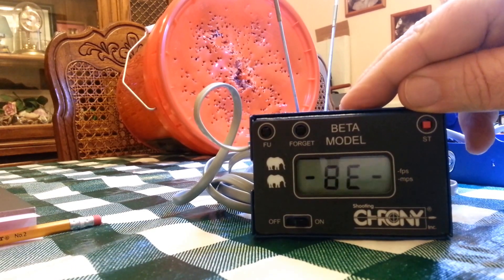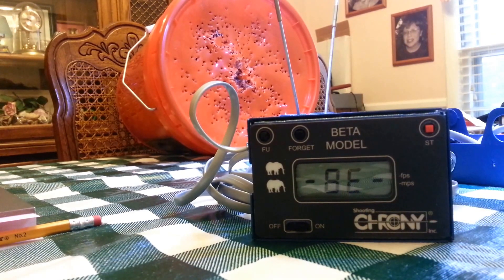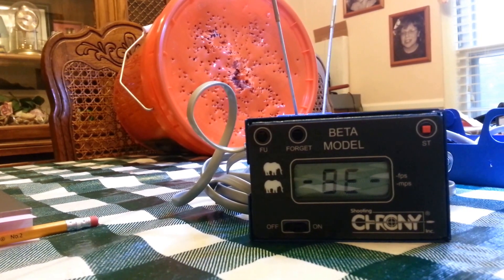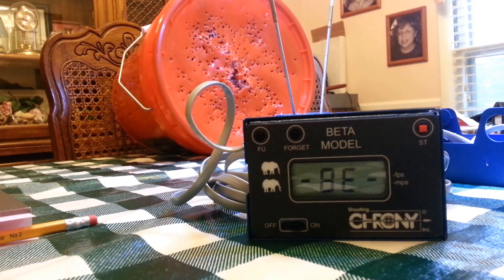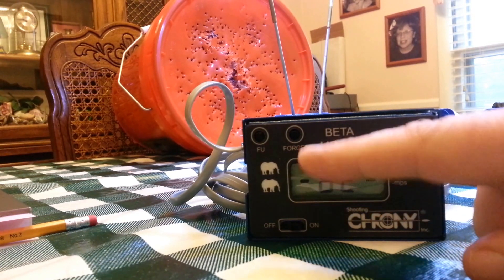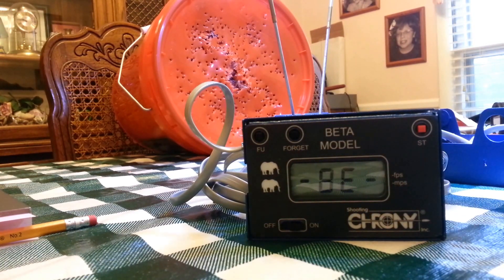When you see 'BE' and there's no period in between, that means you're set up for feet per second. If there was a period in between, you'd be at meters per second — the manual tells you how to adjust that, and that part is fairly clear. With the two jump-rope symbols going on either side of the BE, that means we're ready to fire.